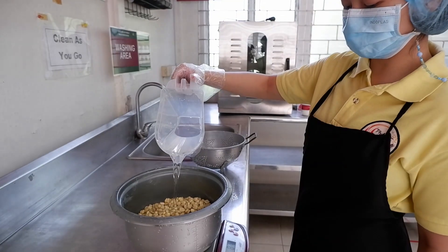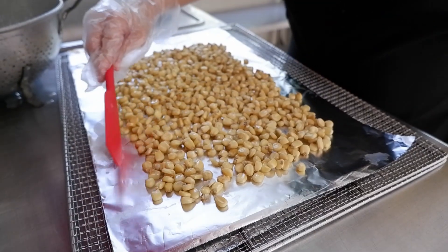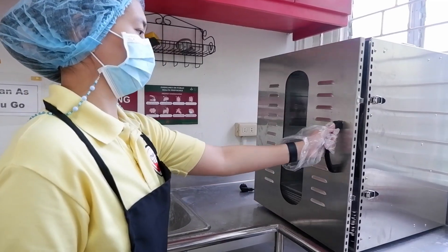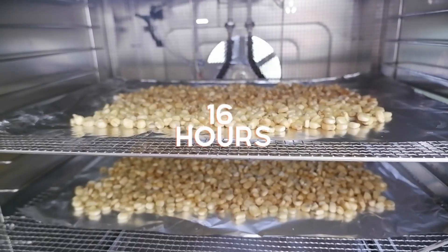Afterwards, the nixtamal is drained and washed to get rid of any extra alkali. The nixtamal is then dried in a benchtop dehydrator for 16 hours.